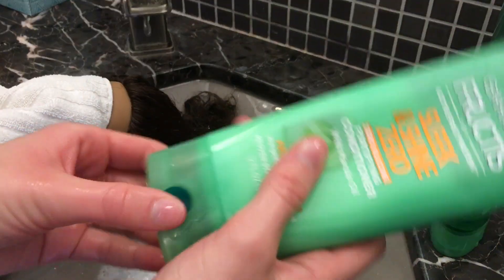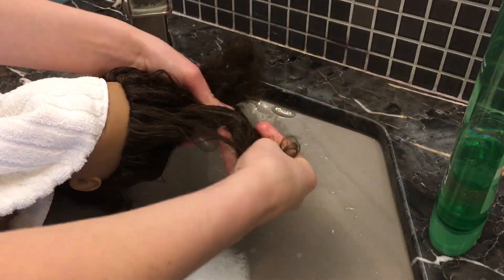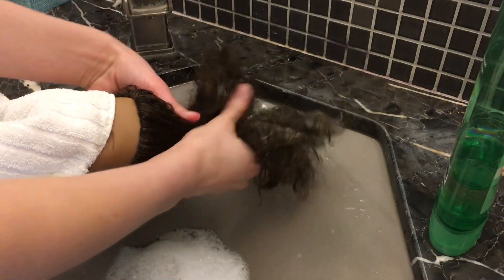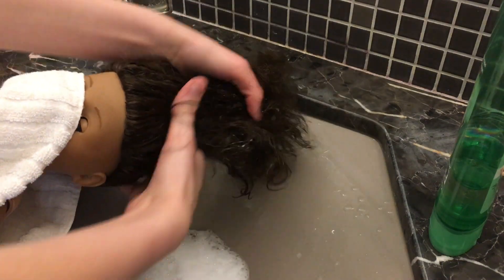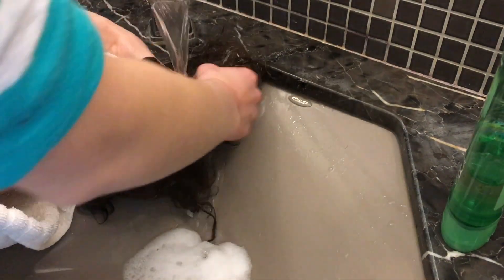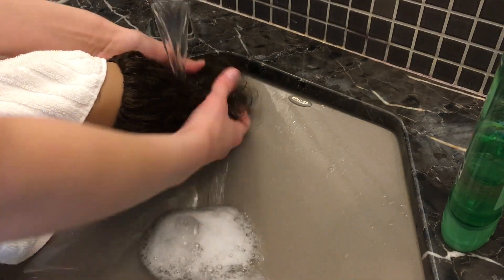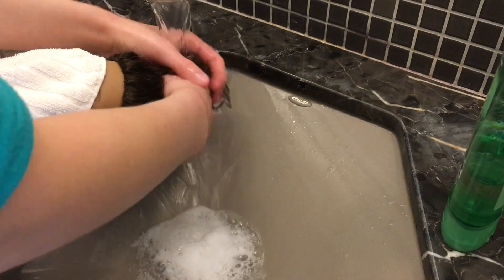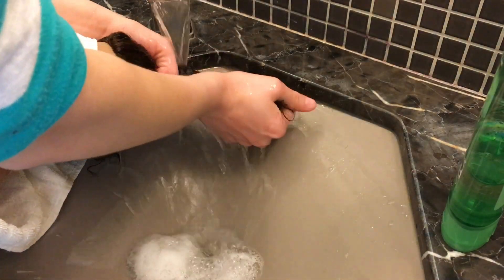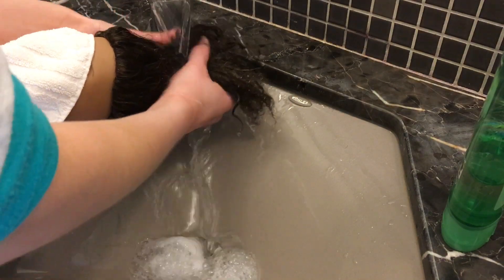Now I'm just going to put in the conditioner, which will hopefully de-frizz her hair and make it less big. I'll let it sit in her hair a few minutes so that the hair can soak it in and become less dry. Now we're just going to wash out the conditioner. You see that her eyes are covered by the towel? That is something smart you might want to do — cover her eyes so that the water doesn't get in them and they rust. I should have been doing this but I wasn't, but now I am. So be sure to cover your doll's eyes with a towel whenever water is near her head.